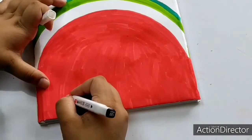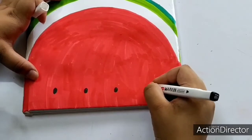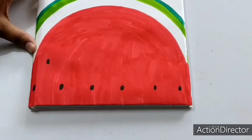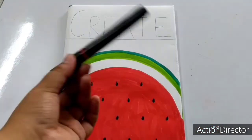Then, use a black marker to make watermelon seeds. Here, I am writing the word 'create' — you can write anything.